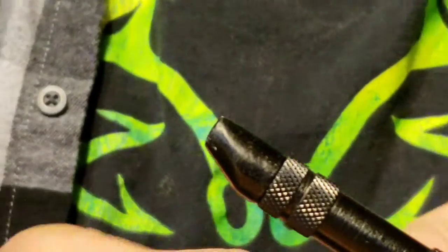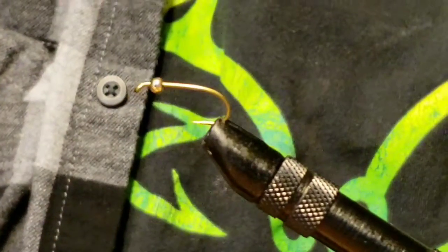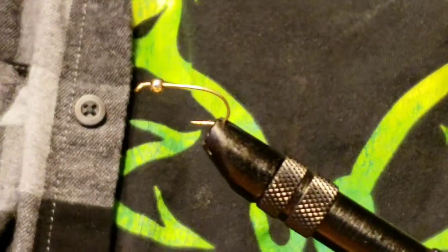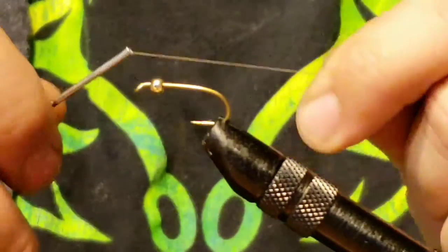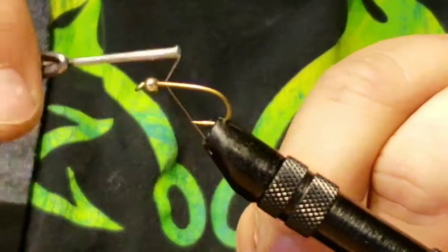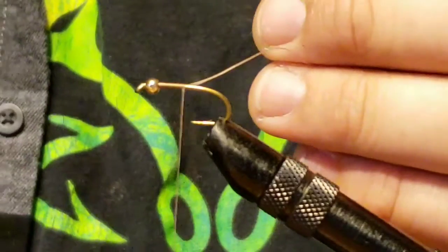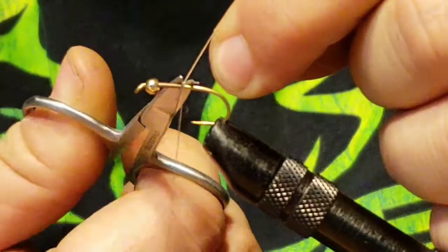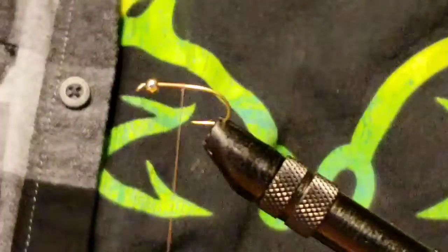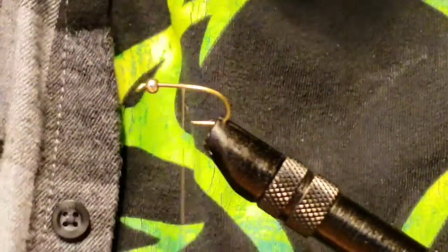The first thing you're going to want to do is grab a nymph hook and your gold bead head. You could pretty much use whatever color bead head you want for this one, but my version is with a gold bead head. Same with the thread — the color of the hare's ear nymph just goes well with the brown thread. You don't want black or white thread showing through, so brown is the way to go in my opinion.